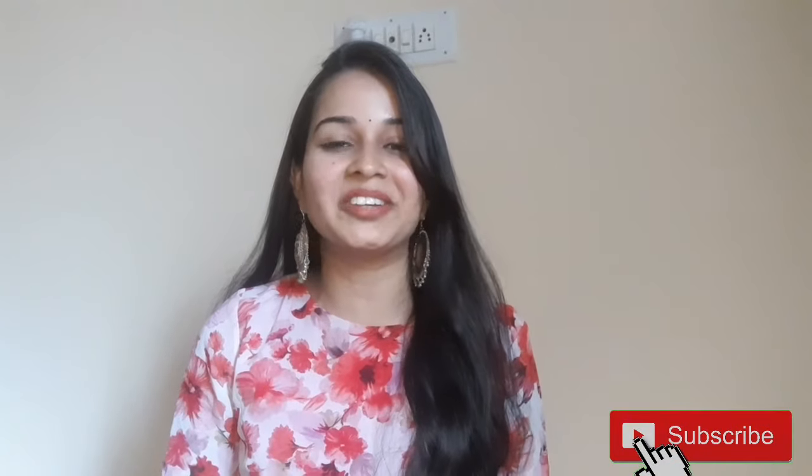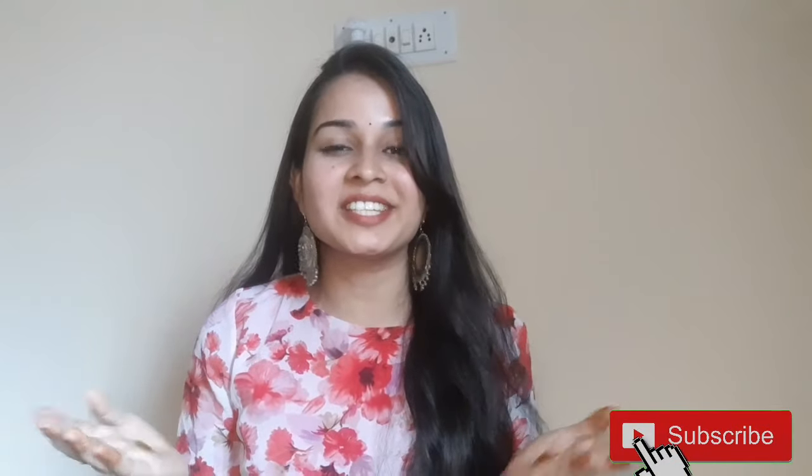Hello everyone, welcome back to our channel. If you are first time watching this video, my name is Vanilla. I am doing vlogs, cooking, lifestyle, and beauty videos. So subscribe by clicking the bell icon and the notifications will be available.